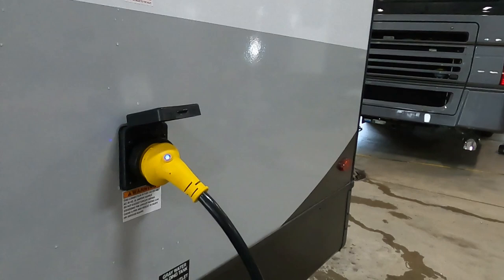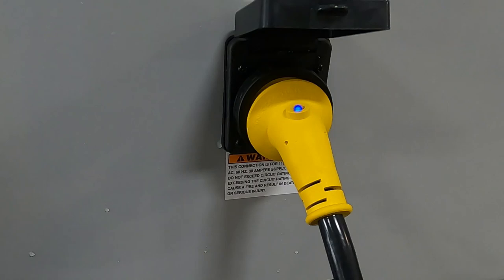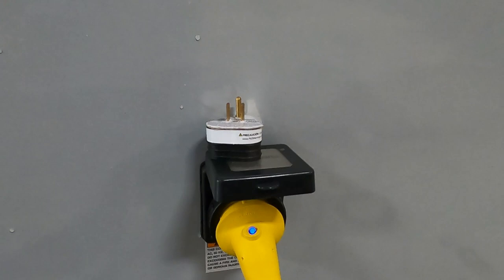The way the cord comes in is at about 11 o'clock. Turn it to the right and that'll lock in. Then put your black washer on there. At the end of this 30-amp service, should you need to plug into a 110, there will be a 30-to-15 adapter in your convenience pack. Now that we've got power plugged in, let's hook up our water.